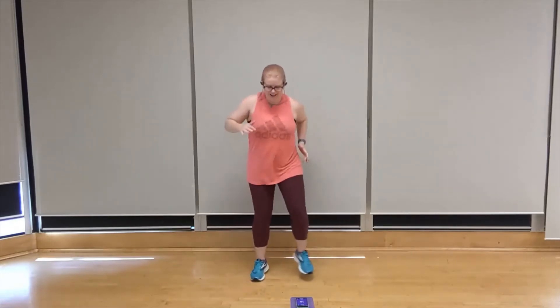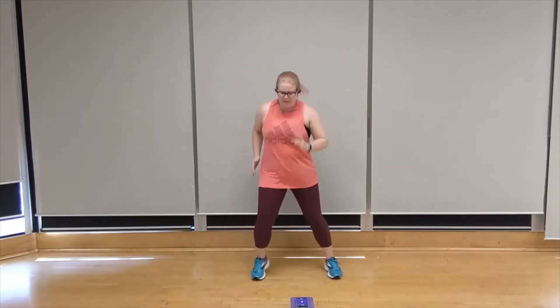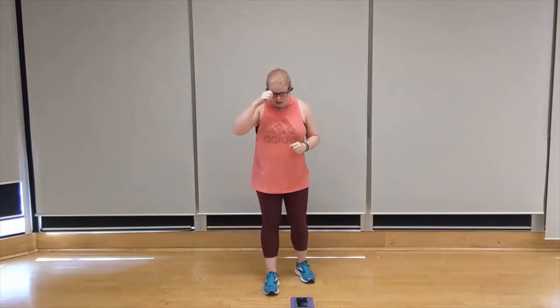Right at the end here, water break after this round. You got it. Keep it up, keep it up — five more seconds. Two, one — rest. Strap to water here, catch a breather.